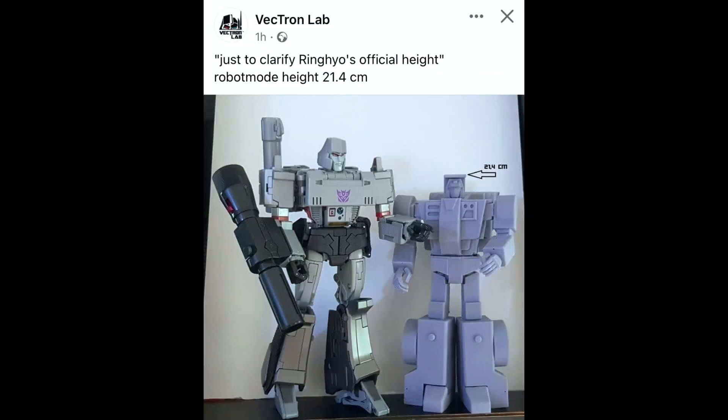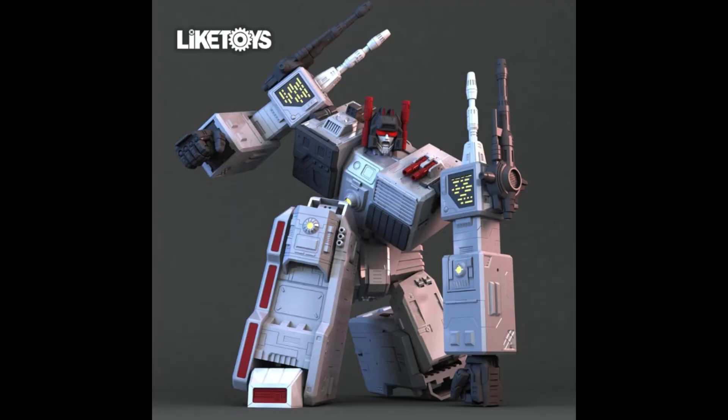Vektron Labs — just wanted to clarify how big their take is on the first of the Constructicons. We can see here he's just below Megatron at a height of 21.4 centimeters — nice enough looking height. Speaking of height, Like Toys are making a massive Metroplex, and what's pretty cool from the way this picture looks is that he's going to be a massive Metroplex that you can maneuver a little. Looks like his articulation is going to be pretty good and you'll be able to pose him well. This looks like a rendering to me, though there was a video this week of a massive hinge.